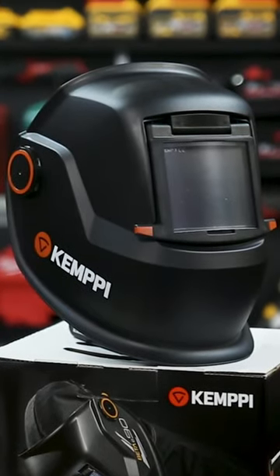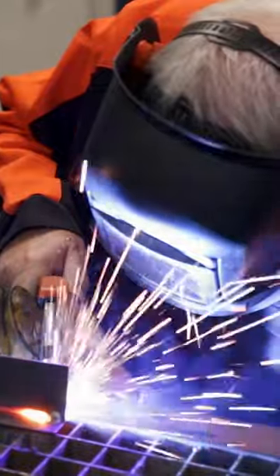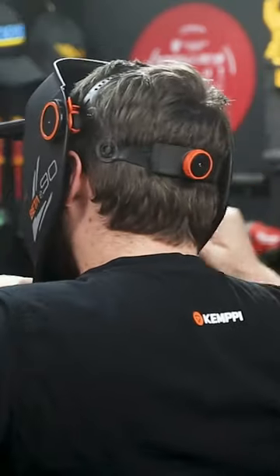This is the Beta E90P Welding Helmet from Kempi. Made in Finland, this helmet is super comfortable, even for big noggins like mine, offering great protection and huge visibility.